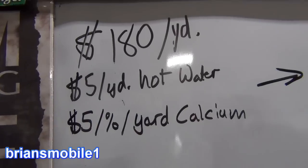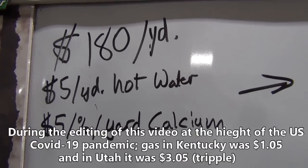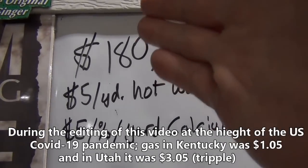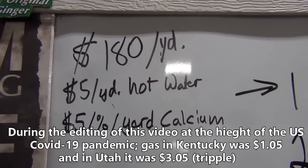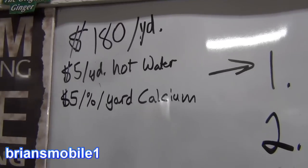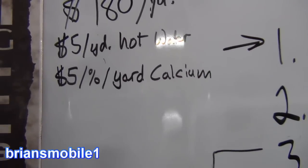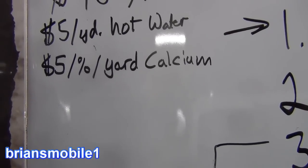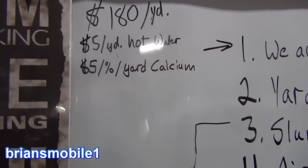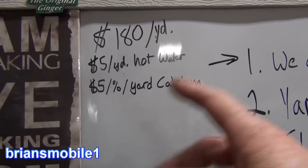Right now concrete in this area is $177 per yard. I looked up online and it says $65 a yard — I don't know where on the planet that is, but you typically round up to $180 a yard when estimating. That's a cubic yard — three feet by three feet by three feet. If you want to add hot water, it's $5 a yard. If you want to add calcium, it's $5 a yard per 1%. So if you wanted 2% calcium and you wanted it to kick off really fast, it would be $10 a yard — if you add five yards, that's $50.